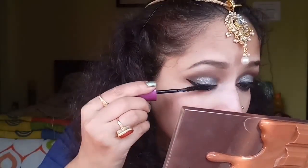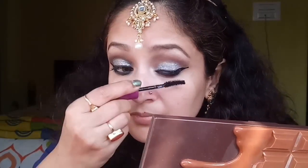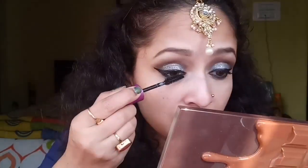Next I'm taking my Maybelline Falsies mascara and applying some generous coats on my lashes, both upper and lower. You can go for falsies if you want to, but here I'm just applying some nice coats of mascara.